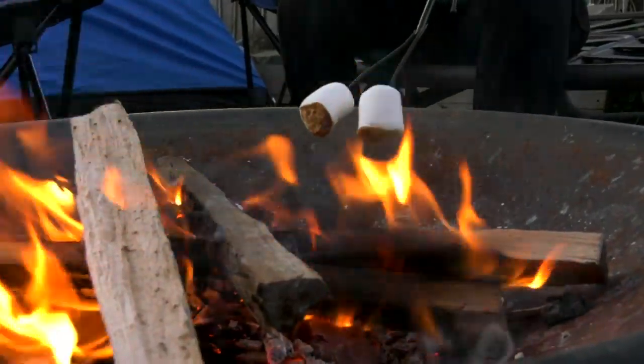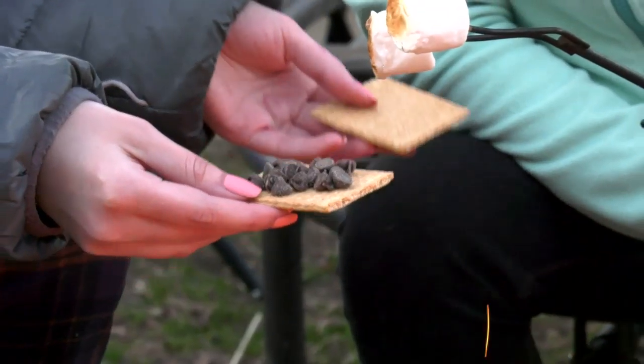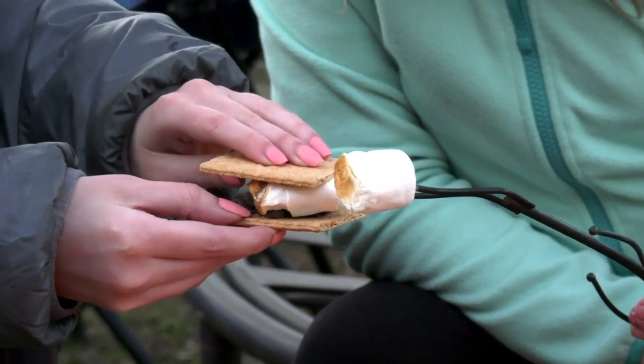One of the most fun things to make is s'mores. You need a couple of graham crackers, some chocolate chips. You go like this, squish it and take it off.